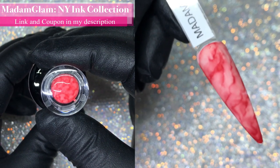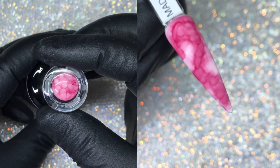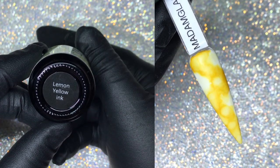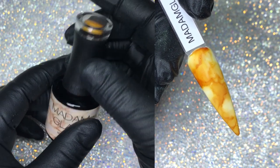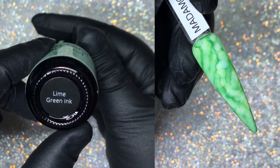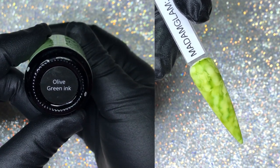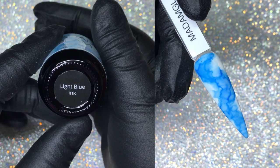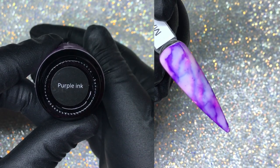Today I am using Madame Glam's NY Ink collection. I'm just showing you the bottles — same Madame Glam bottles, but instead of gel polish these are alcohol inks. This was their collection released last month. You do get 12 alcohol inks with this set; they are very pigmented and very easy to work with. They also have their very own clay ink, which is what you use to create the marbling effect.